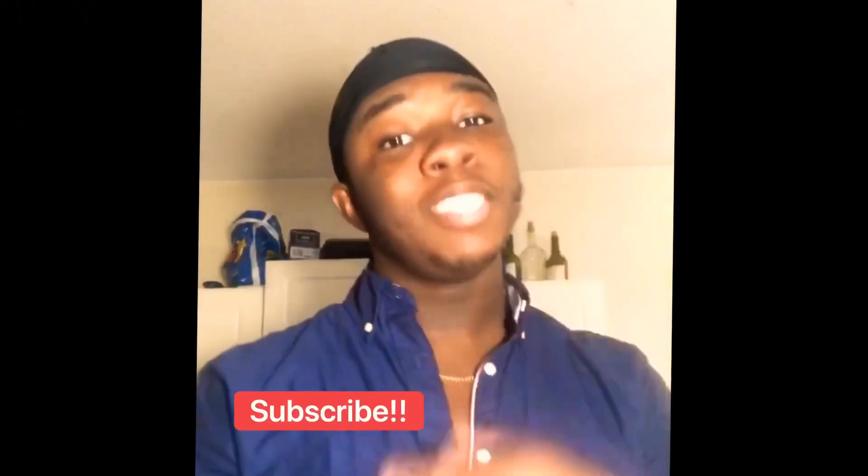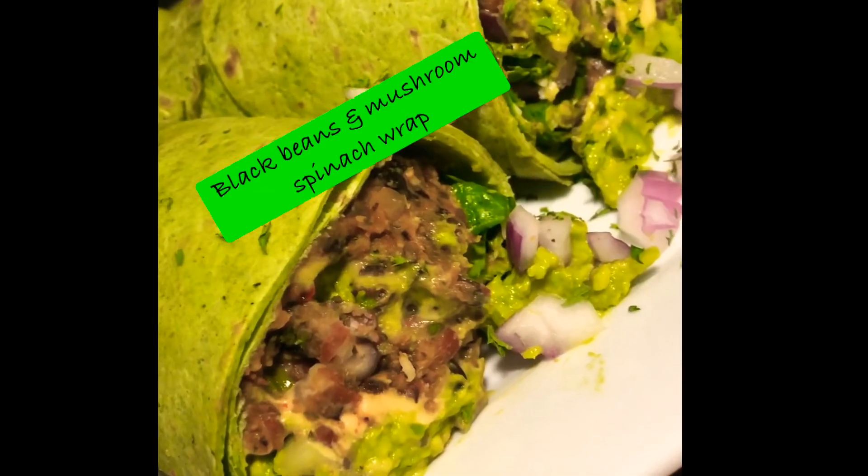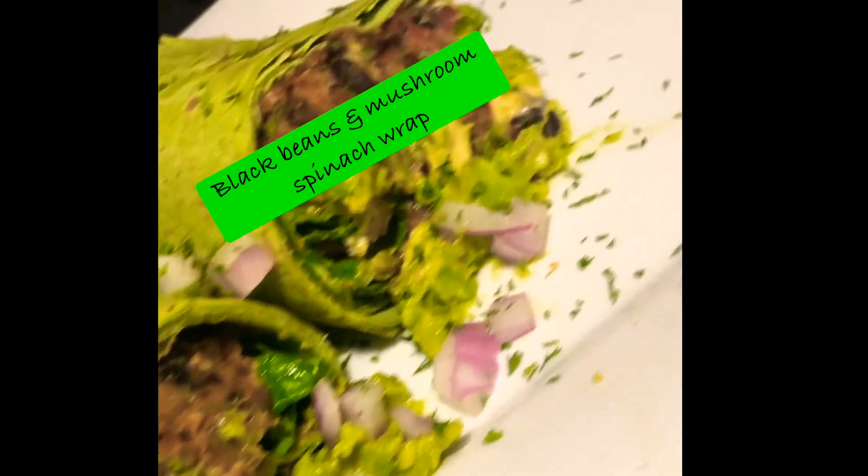What it is, what's happening? Welcome back to the YouTube channel. If you're new, make sure you hit the subscribe button. We're going to make a black bean and mushroom wrap. Let's get straight to it.